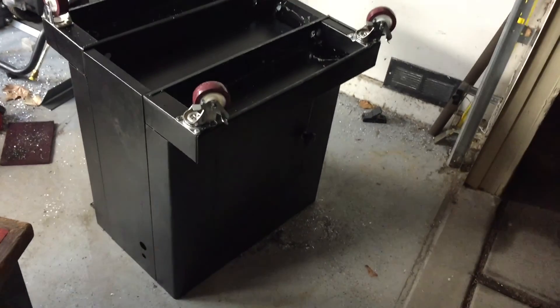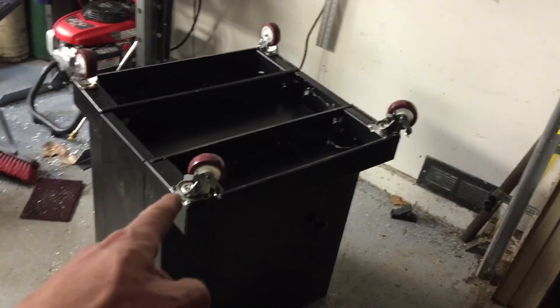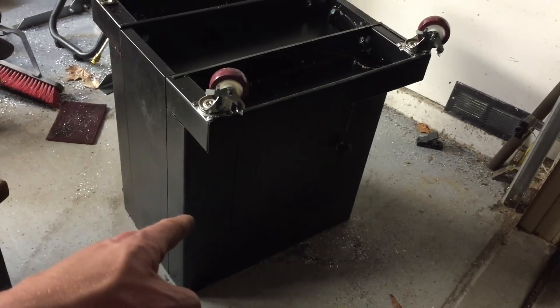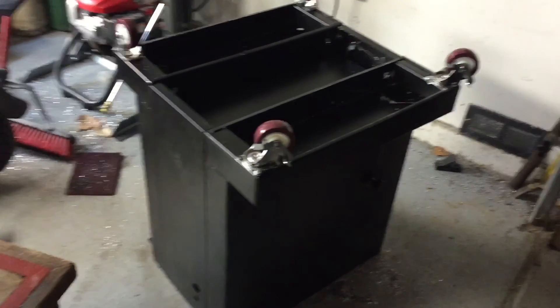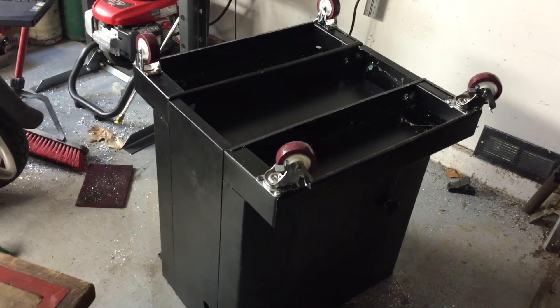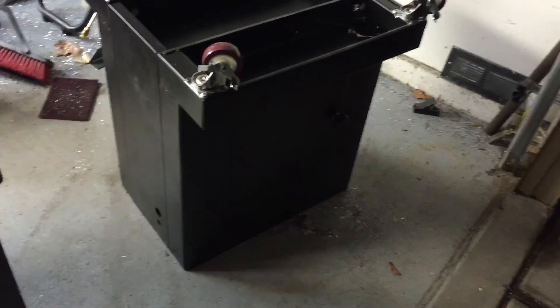I've got the casters installed on the bottom of this base. I opted to have the swivel ones towards the face or front of the machine — so that side is the door side. I'm going to flip this guy upside down and put the machine back on top. I think this is going to be really nice and should be easy to move around the shop.